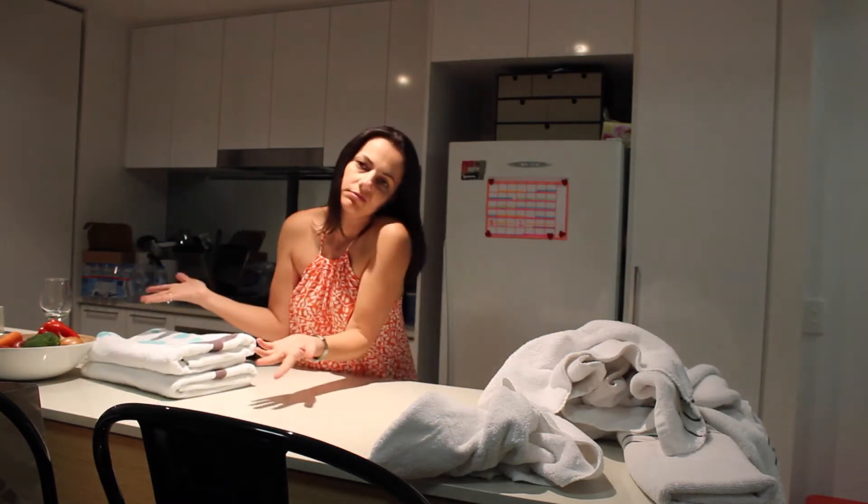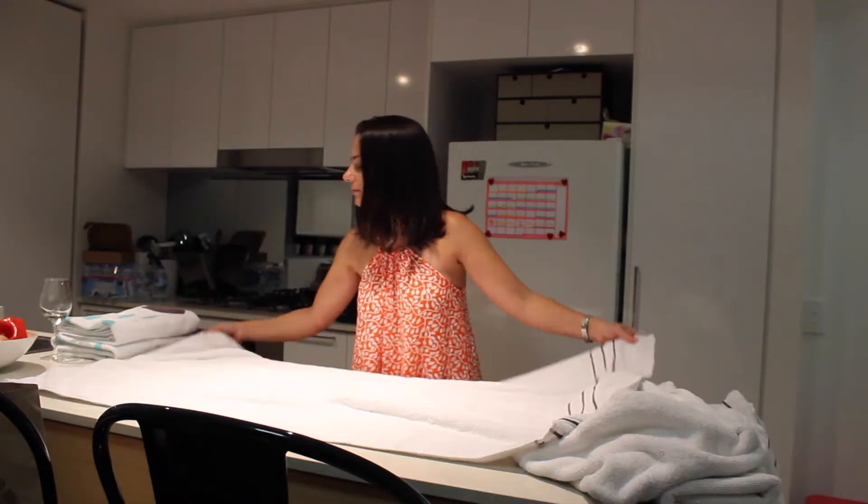I do my kids' towels like this. It looks good, it's neat, it's tidy and it's quick.